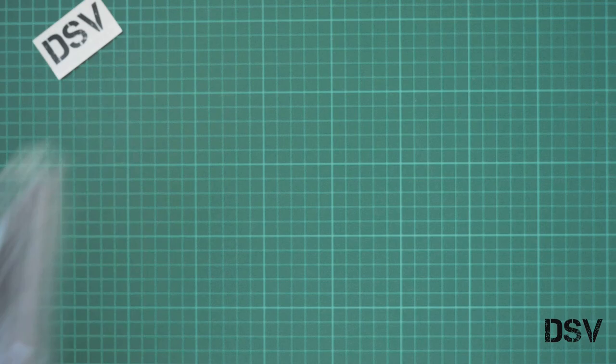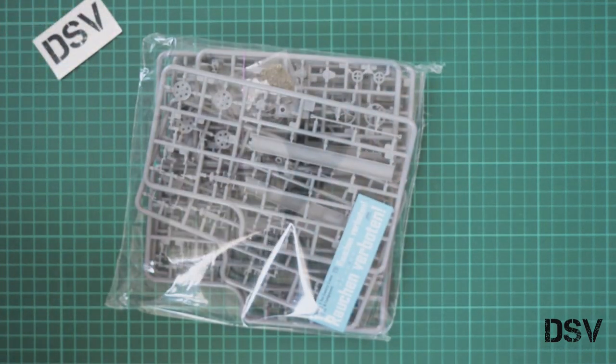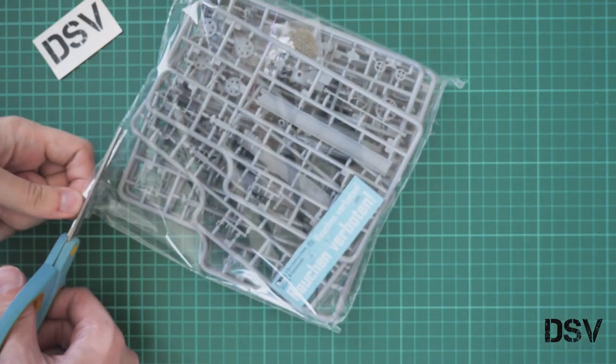On the bottom we have the assembly manual, which we will check a bit later. First I would like to take a look at these parts which come in a sealed plastic bag, so we need scissors for this.